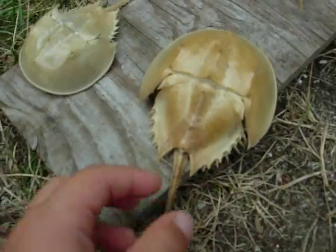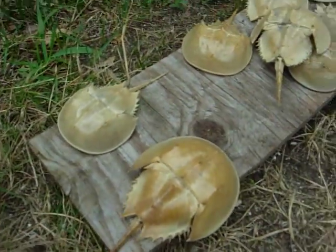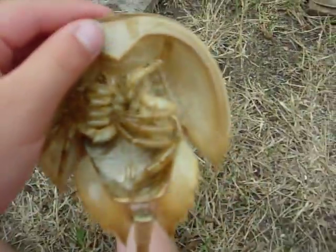Just so you know, if you find an alive one, don't pick it up by the tail — it really hurts it. And the way you can tell if it's a female is by looking at its claw. You can hardly see it, but by looking at its claw.